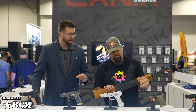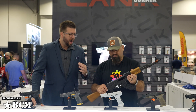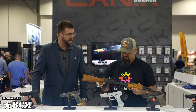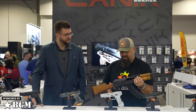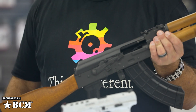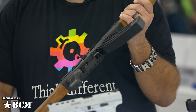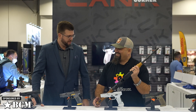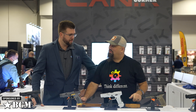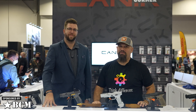The BFT-47 has the bayonet lug, cleaning rod, enhanced safety selector, optics mount, and bulge forged trunnion — available in brick-and-mortar stores in a couple of weeks at an MSRP of $829. And does it take Glock mags? It takes them, they just rattle around and don't really get much done. Thank you Adam, always good to see you. Thank you guys for watching.